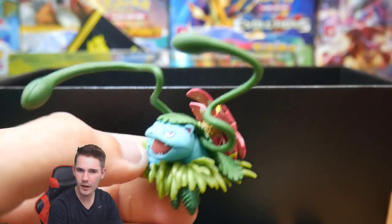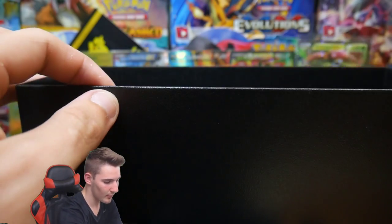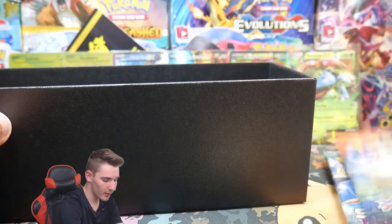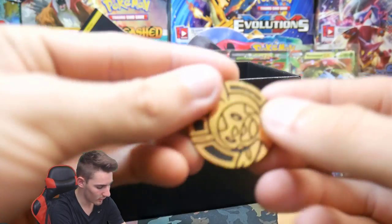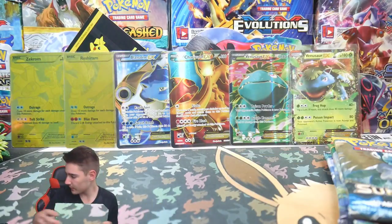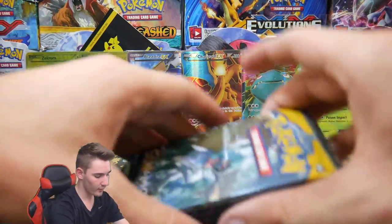These are like mini Elite Trainer Boxes inside the actual Elite Trainer Box itself. First thing out is a Venusaur EX from Generations — awesome! Then we have five booster packs: two Generations, a Primal Clash, a Roaring Skies, and a Sun and Moon Base Set. We also have a Mega Venusaur pin and a coin with a Chespin design — a grass-themed coin. So that's five packs in each box, bringing a total of 15 packs overall.